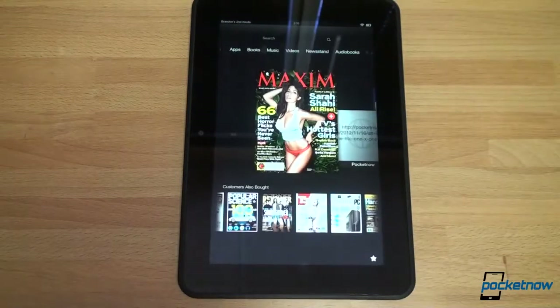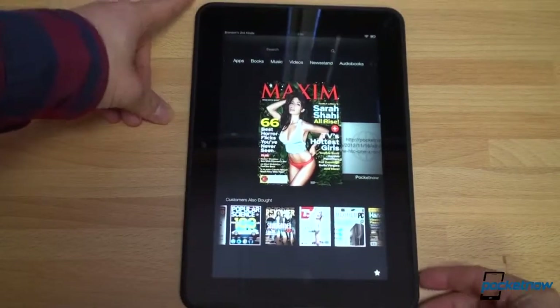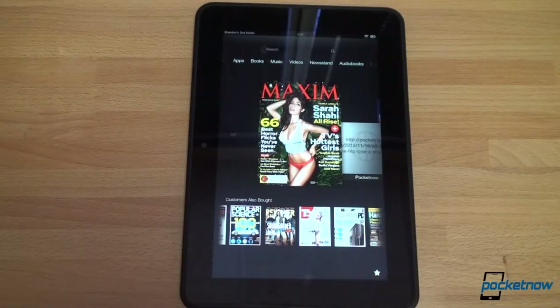So anyway, have you ordered the Kindle Fire HD 8.9? Is it on your holiday shopping list? What do you think about it, or are you thinking about getting a Nexus 10? Let us know in the comments. Maybe you're happy with your Nexus 7 and love the 7-inch form factor, or you're an iPad fan. Let us know what you think about the 8.9 Kindle Fire HD. If you liked this video, please give us a thumbs up. That's it for now.